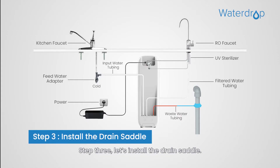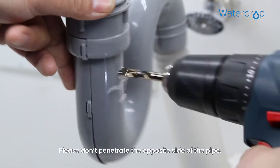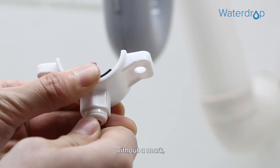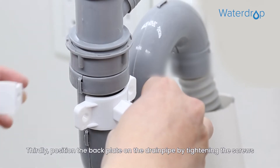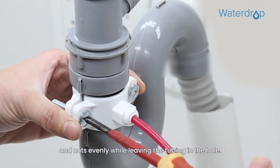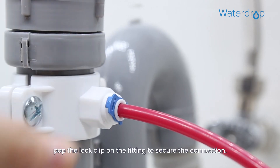Step 3. Let's install the drain saddle. First, drill a 1/4 inch hole in the drain pipe — please don't penetrate the opposite side of the pipe. Second, slip the front plate on one end of the tubing, without a mark, and insert the tubing into the drilled hole for about 0.6 inch. Third, position the back plate on the drain pipe by tightening the screws and nuts evenly while leaving the tubing in the hole. At last, pop the lock clip on the fitting to secure the connection.